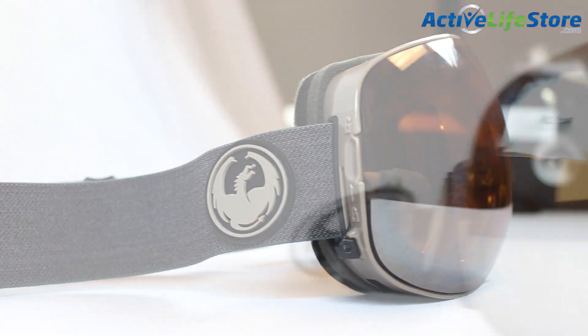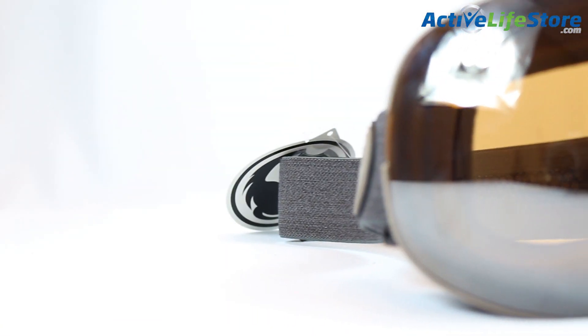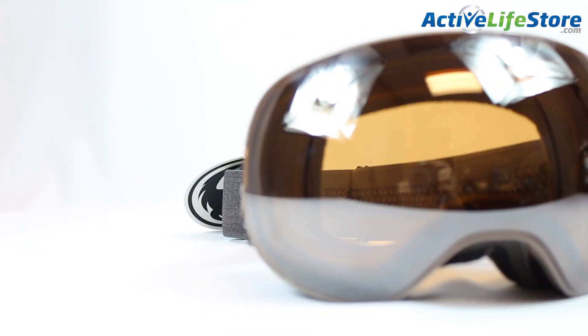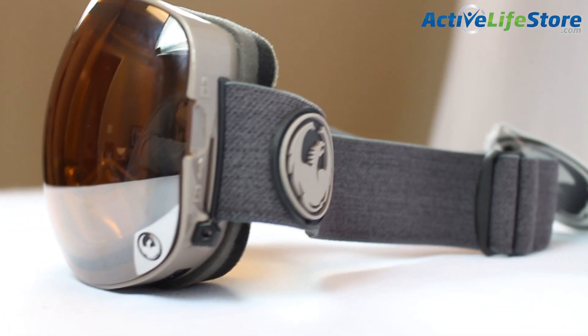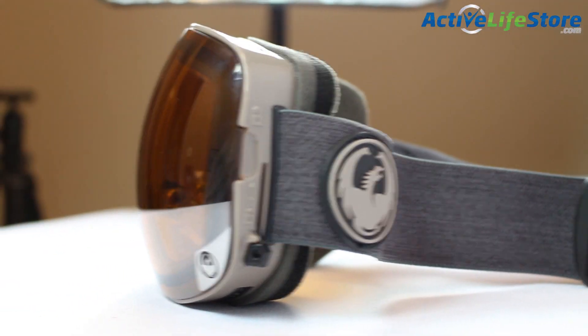The Dragon APX2 goggles are new for the 2014 through 2015 snow season, and they're a bit heavier than other goggles, but it's because of the plastic that the goggles are made of — it's a much better quality, and they're super durable.